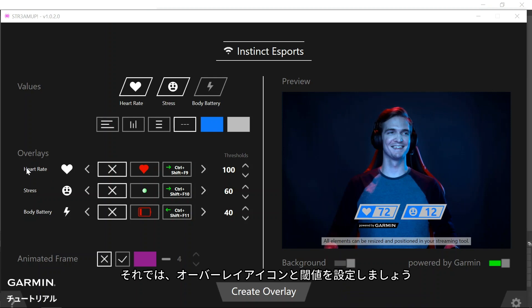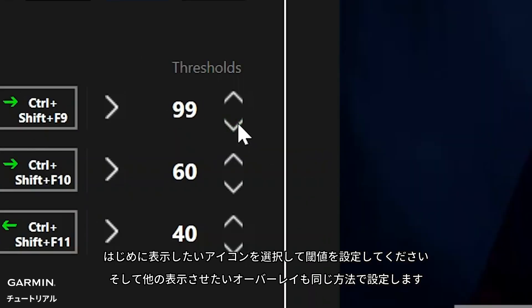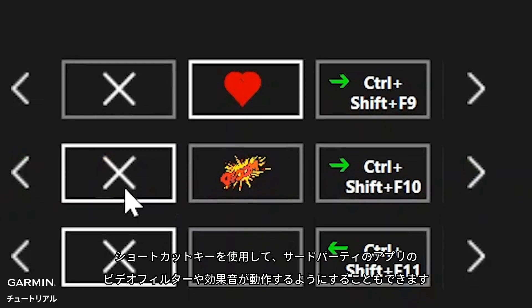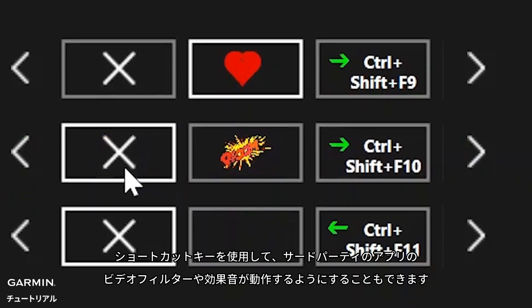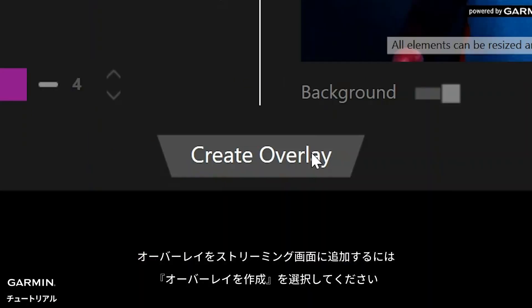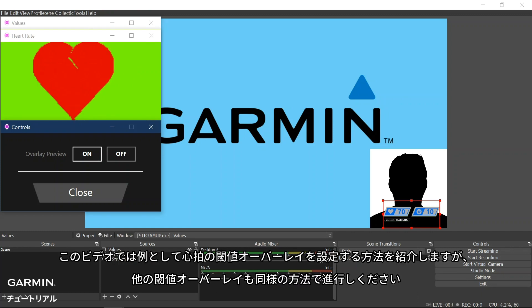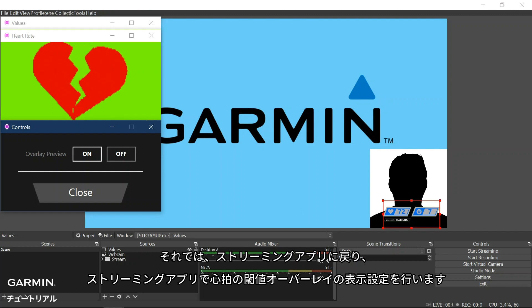Now we can set the overlay images and thresholds. First, choose the icon that you would like to display and then set the threshold. Repeat this for each overlay that you would like to display. You can also use the hotkey selection to trigger video filters or sound effects from other third-party applications. To include the overlays into your stream, click Create Overlay. You will notice that we now have more small windows for each threshold. In this video, we will show you the process for setting up one of the thresholds, as the process would be the same for each one. Now we will go back into your streaming tool application to set up the heart rate threshold window data.